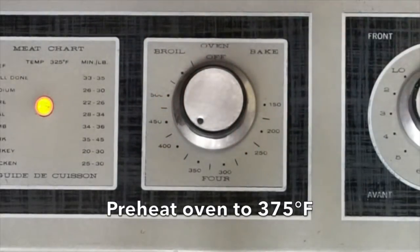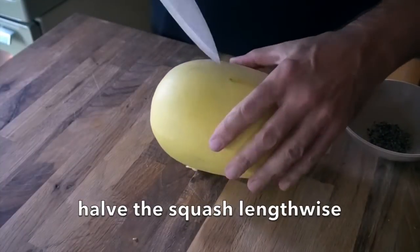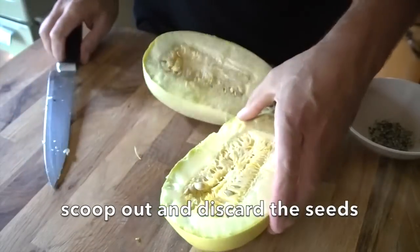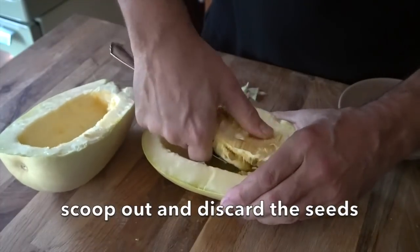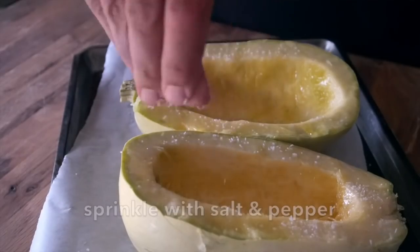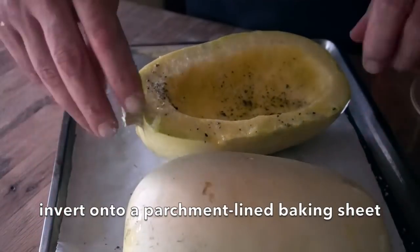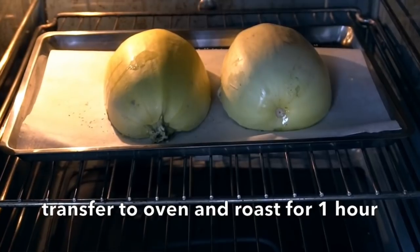I'm turning the oven on to 375 degrees. I have a spaghetti squash and a big sharp knife — draw it through the centre, flip it around, the other half divides into two. We're taking a spoon, hollowing out those seeds and discarding them. Then just a couple things to make this squash so tasty: a little drizzle of extra virgin olive oil, a sprinkle of kosher salt, a sprinkle of fresh cracked black pepper. We're inverting our two halves onto a parchment-lined baking sheet.